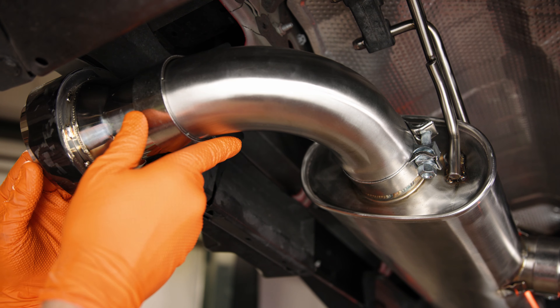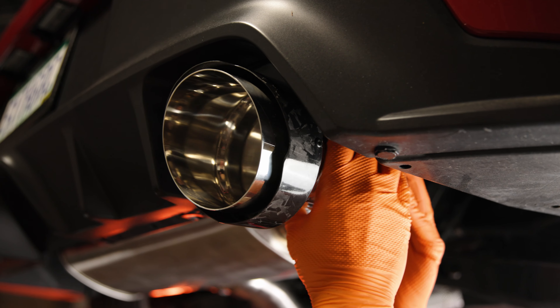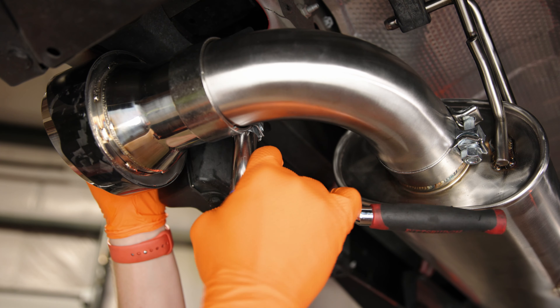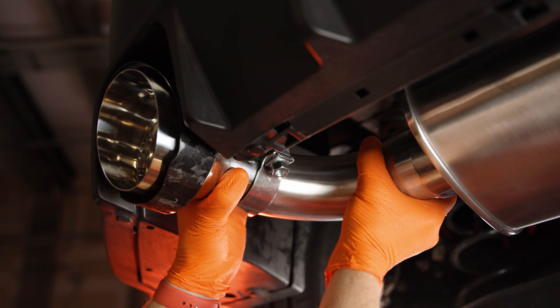Now you can assemble the exhaust tips. Starting on the passenger side, mount the exhaust tip piping and then mount the exhaust tip. By rotating the pipe up and down you can adjust the height of the tip, and by sliding the exhaust tip you can adjust the depth. Once you've settled on a position, tighten the clamps with a 16 millimeter socket, then repeat this process on the driver side.